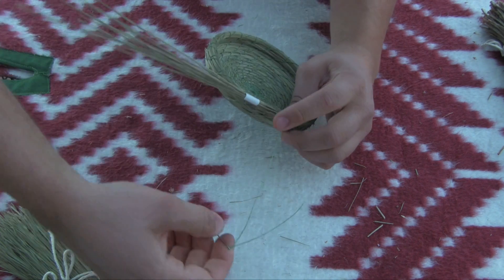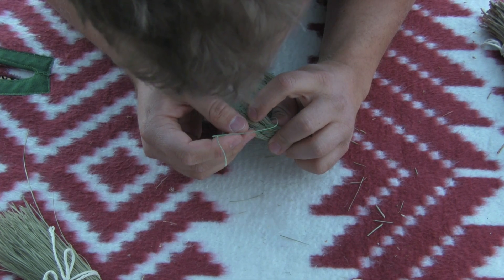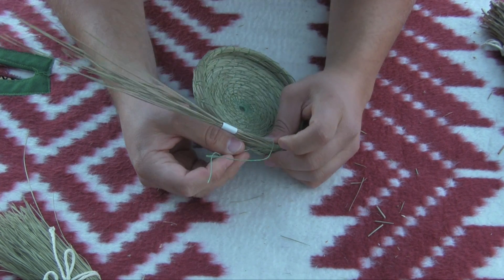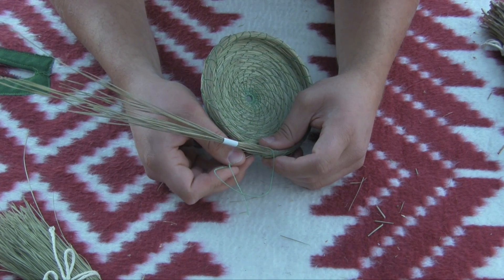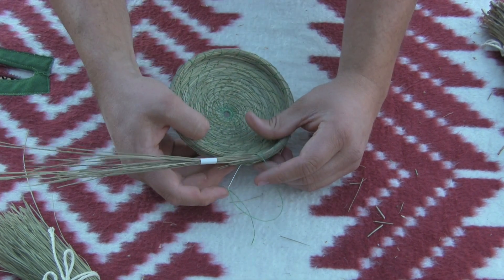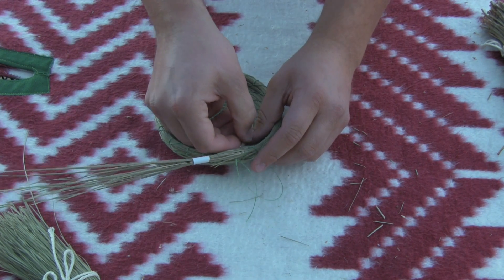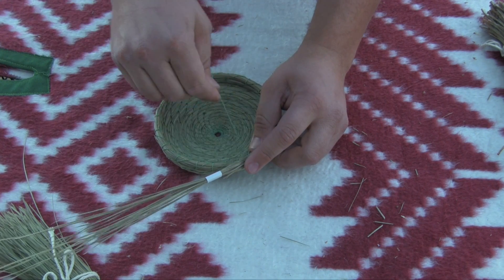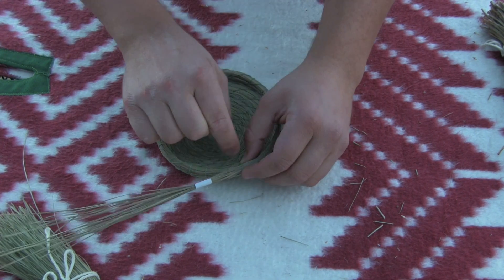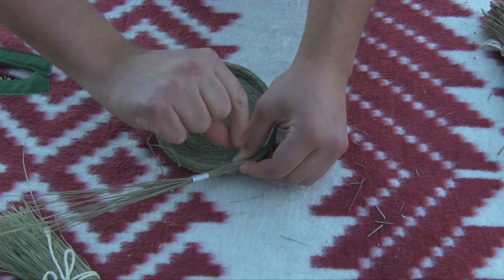One thing you don't want to do with this thread is wait until it's small and frayed out, because when it's frayed out you have more weak spots. That'll break as you're pulling your coil tight. Then you have to unwrap everything, and when you unwrap things, needles start to break. I learned the hard way a couple years ago.